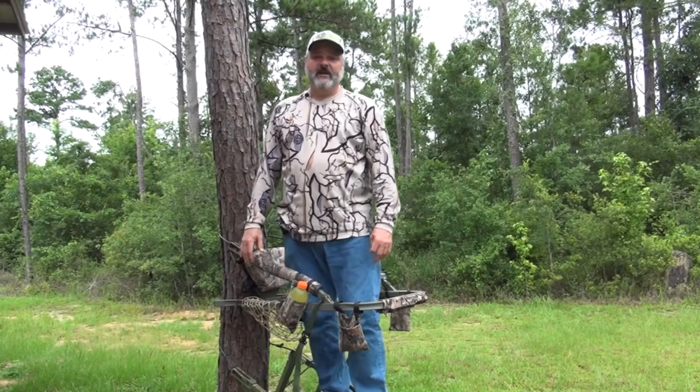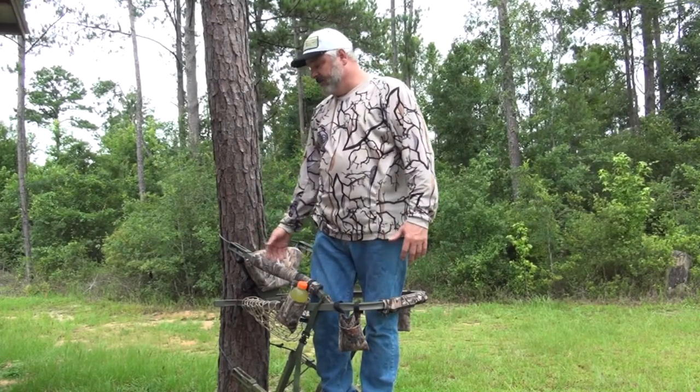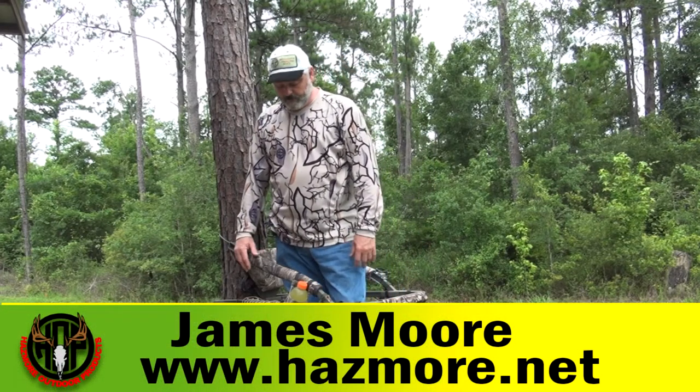Once again, this is James from Hasmore Outdoor Products. Thank you for taking the time to watch our video and look at a few of our products. We've appreciated everyone's business and their support.